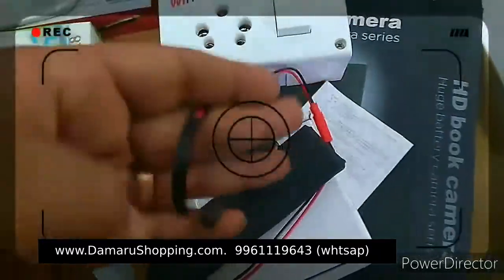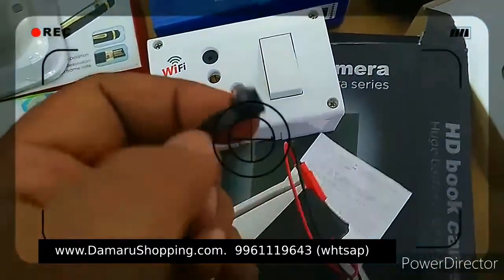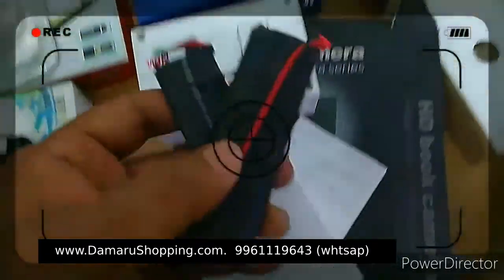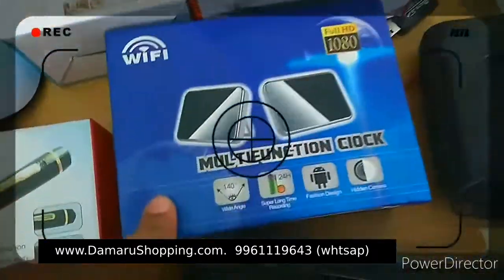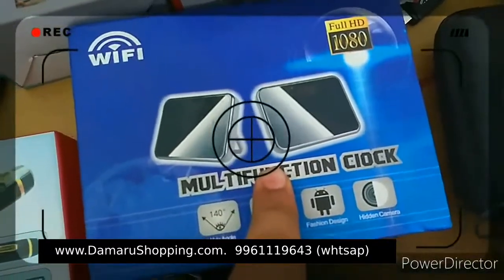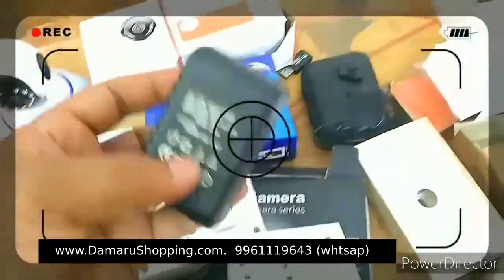This is a strip type camera. This is a Wi-Fi device. This is a multi-function clock. This is a table clock.